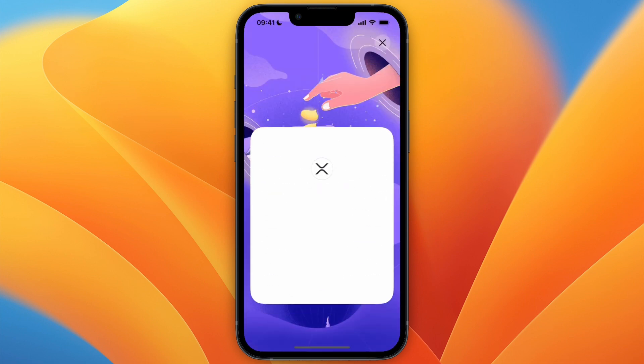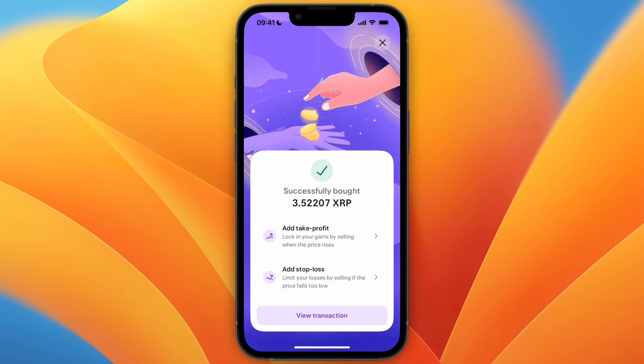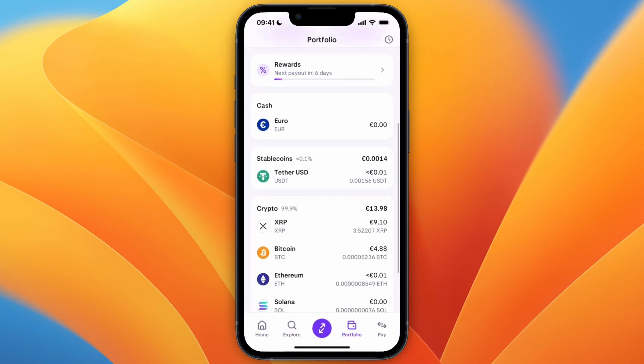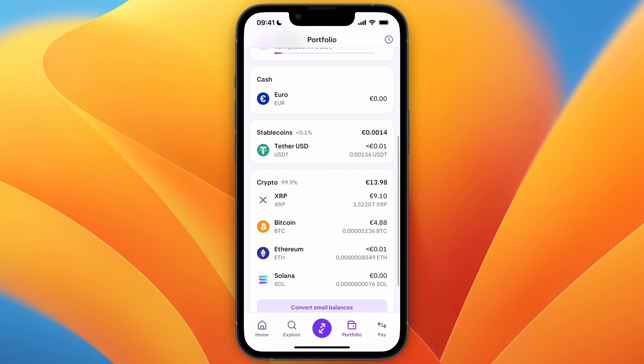Now it's processing the transaction, and you can see that I have bought the XRP. If I go to my portfolio, you will find that I now have the XRP right here. So that's how to buy XRP on Kraken.